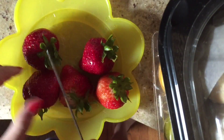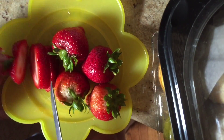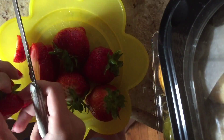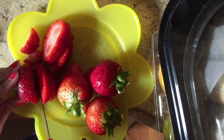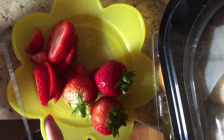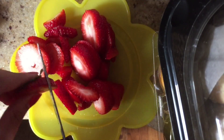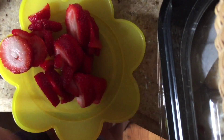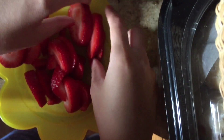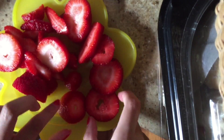First wash your strawberries, then cut them up. Try to cut them flat, and for all the excess on the top, just cut that off and leave it on your plate. When you're done cutting your strawberries, arrange the flat strawberries in a circular arrangement around your plate. You may have to cut some of the bigger ones to fit all of them around the plate.